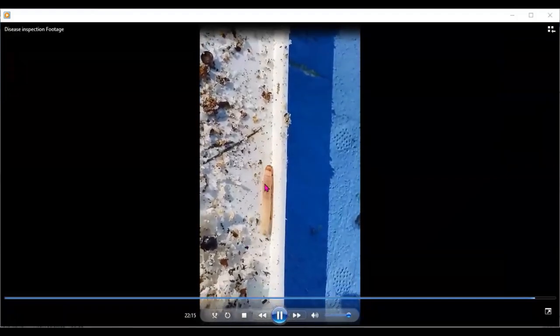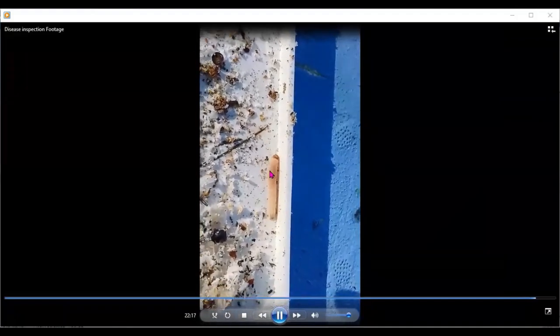This is what the wax moth larva looks like — here it was on a frame of pollen, and here you see it on the inner cover of a nuc box. That wax moth larva will burrow in under the cappings, going back and forth, creating those tracks or trails. The wax moth larva doesn't really like light and is just trying to get away.